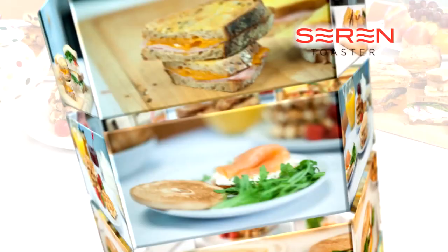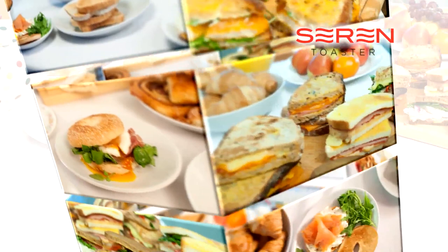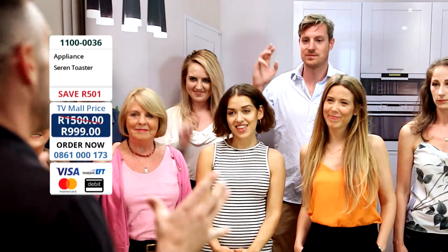Has anybody here today got a toaster at home? I probably should have asked who hasn't got one. I'm assuming, ladies and gentlemen, you're like me — you keep your toaster on your worktop at home in your kitchen.